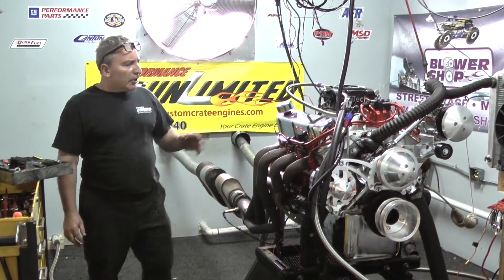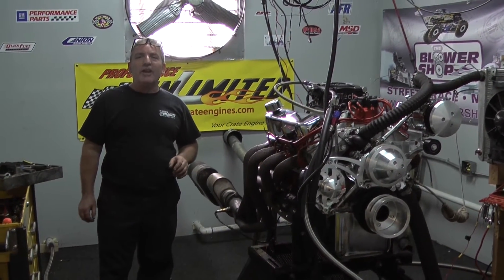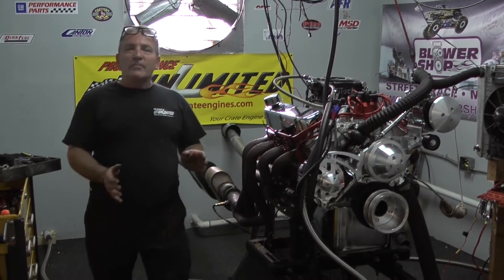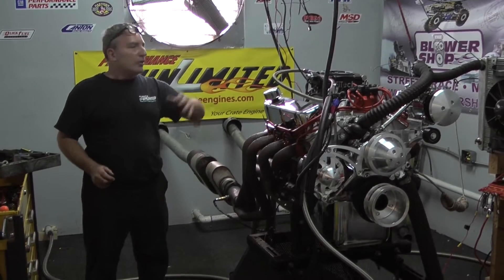Here at Performance Unlimited, we've been told by a couple of our customers that we're known on the internet as the renegades. I like that. Because listen, let's tell the truth.